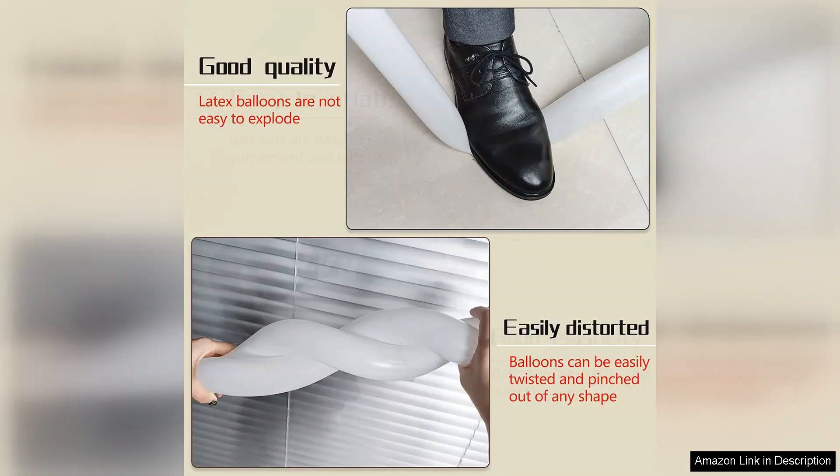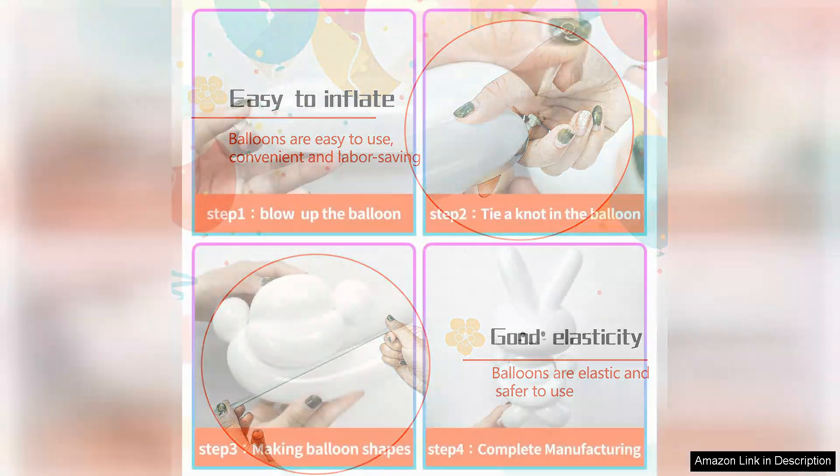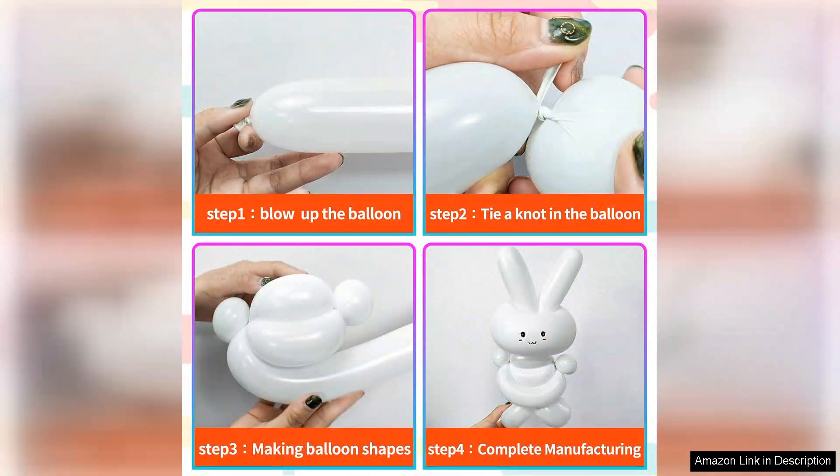One of the standout features of these balloons is their durability. Unlike some thinner varieties, these 260 balloons hold up well during twisting and shaping, which is essential for those of us who love crafting balloon figures. I found that they inflated easily and held air effectively, providing a consistent and reliable experience throughout my balloon making sessions.